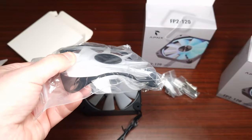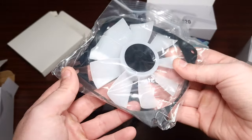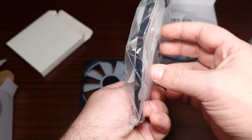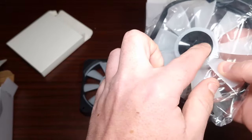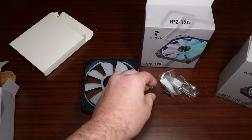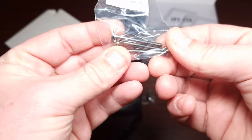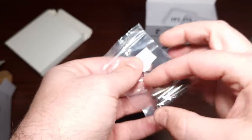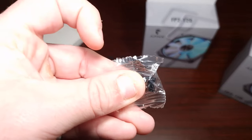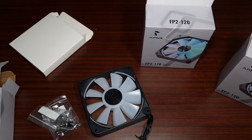It also comes with an inverted fan bracket — so if you wanted to have this in the case you could have it situated the other way. Then there's a new rubber piece, which is quite nice. There are very long cables for a chassis connection, cables for an AIO, and of course the basic normal screws.